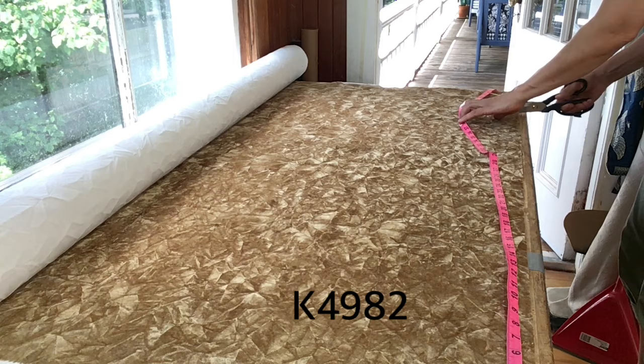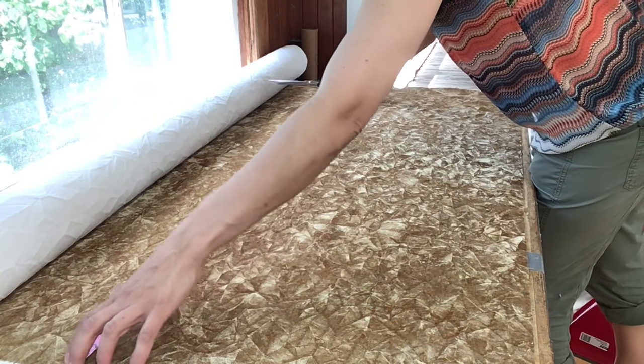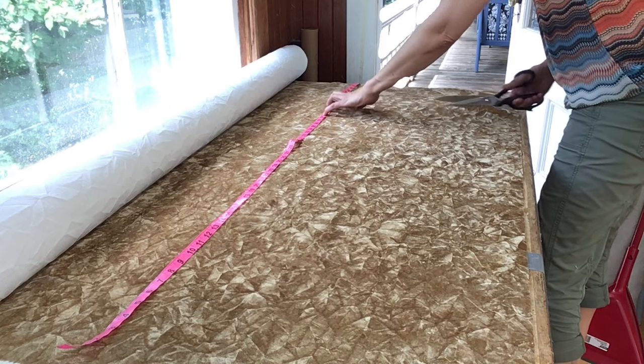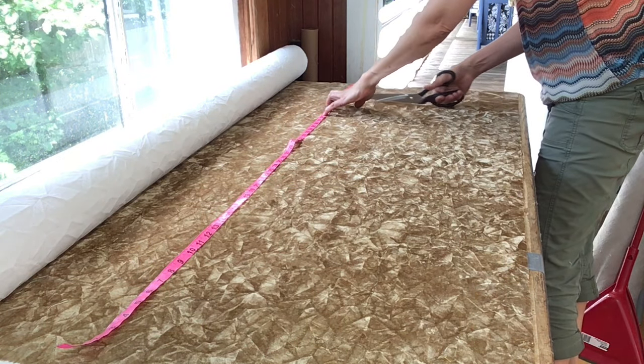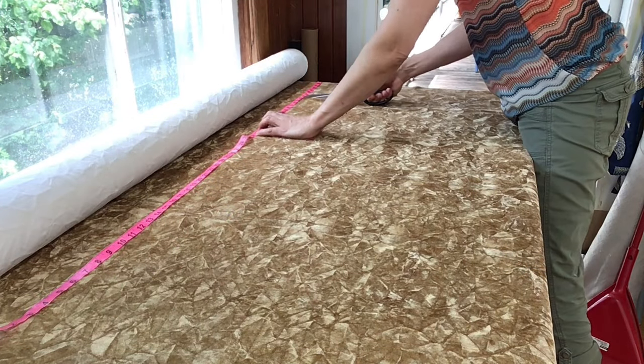So this is the fabric we're using. It's a crushed velvet with a backing, which is really nice because it gives it a nice thick feel for holding together when we make those window treatments, and it's really appropriate for the kind we're going to be making.